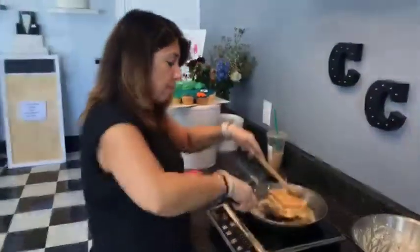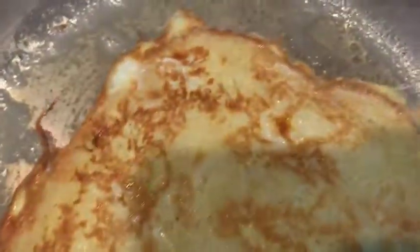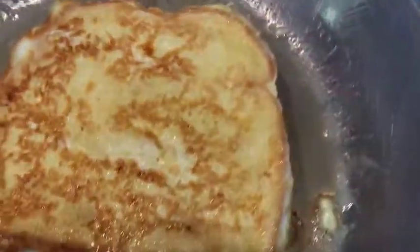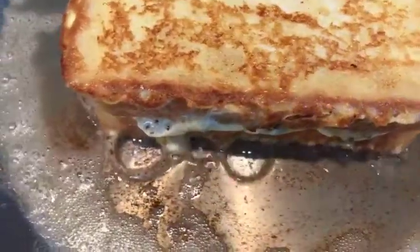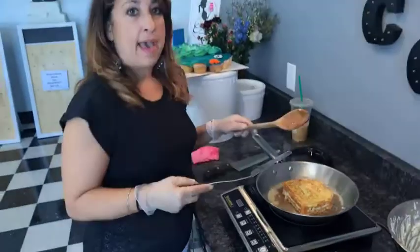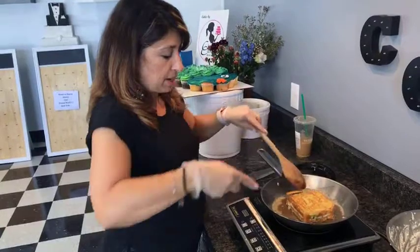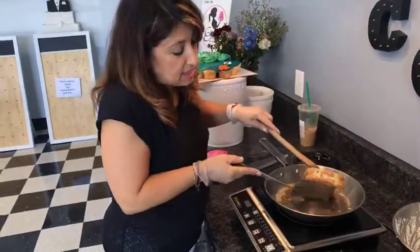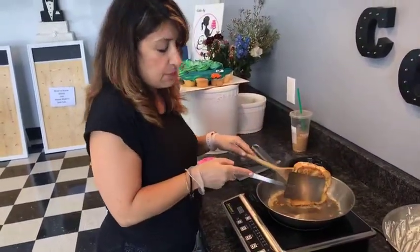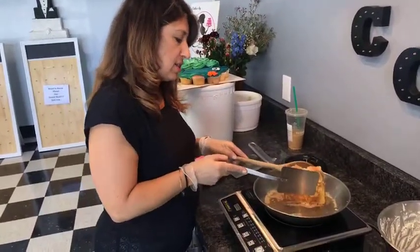Ready to flip — look at that! Golden, buttery yumminess. Once the second side browns, I'm going to turn it up on each of its ends just briefly to seal that egg coating in on all four edges.